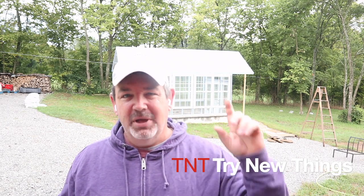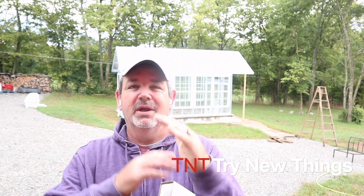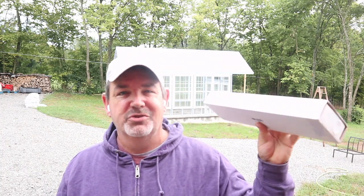Hello there everybody, welcome back to TNT. I'm glad that you joined me today because we have another great product review. Behind me you'll see the greenhouse I'm in the process of building. A couple days ago I installed a vintage window in the apex of the roof with hinges on the top, and the reason I did that is because I want to install one of these automatic temperature control window opener hinges.